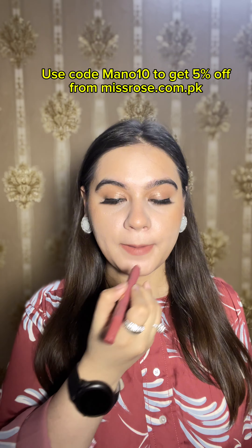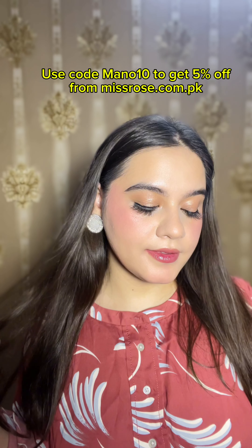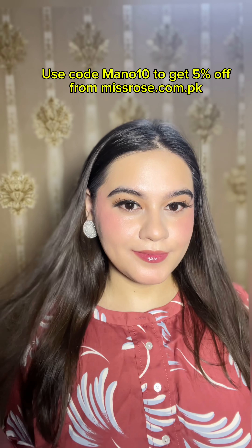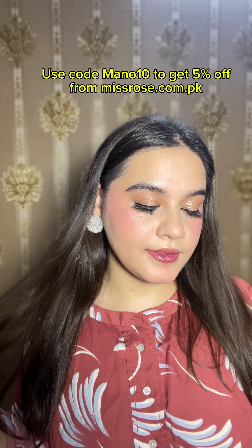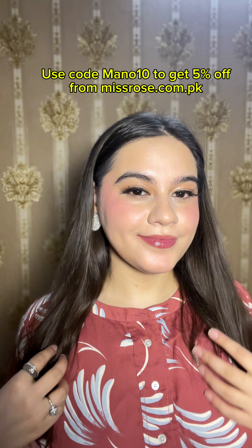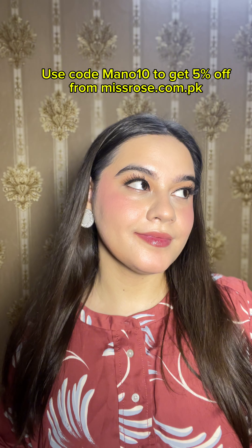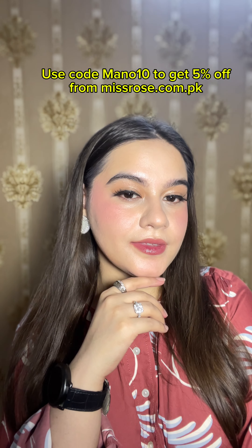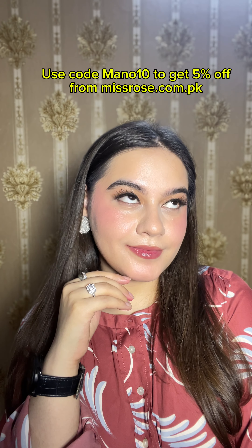You can use my code 'monotone' to get 5% off from missrose.com.pk. This is the final result — you can see the foundation looks so natural and flawless, like I have applied a high-end foundation. But this is very affordable; I think it costs around $6.50, and with my discount code you will get an additional discount.